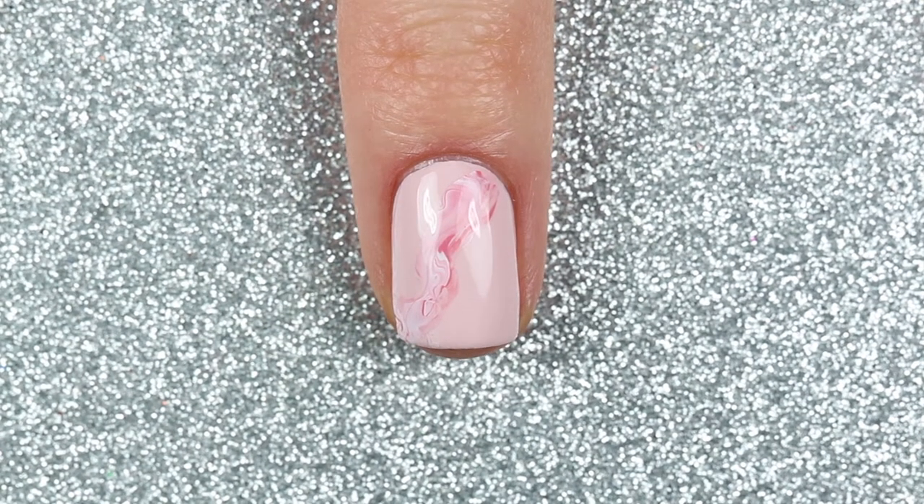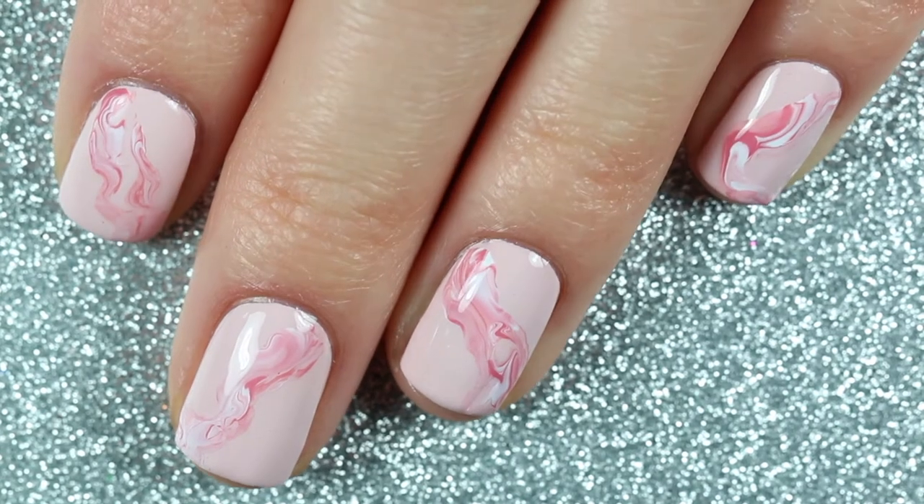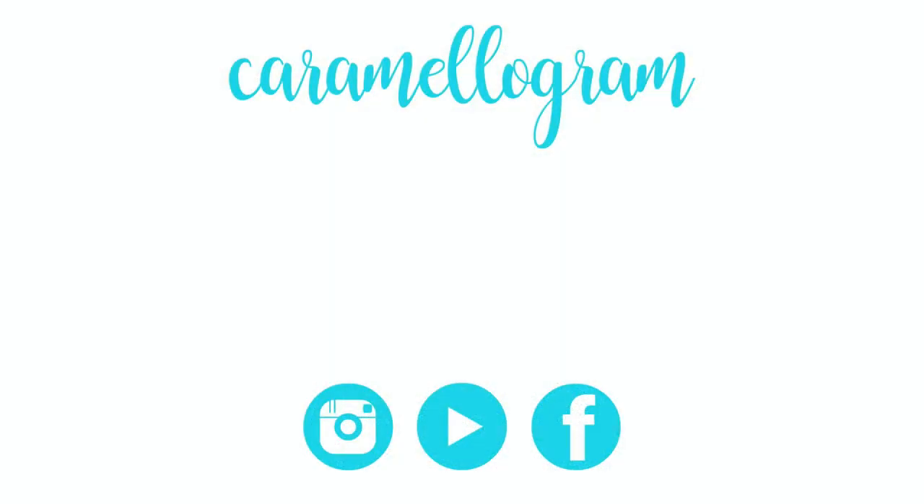And here is the finished Libra inspired pink smoke design. That's all for today's nail art video. If you want to see more nail art featuring the shades from the Butter London Zodiac Nail Vault, be sure to subscribe below so you don't miss out on the upcoming videos. And if you want to check out the swatches of the polishes, check out my last video by clicking the link on your screen or in the description box below. That's all for today and I'll see you guys next time. Bye!